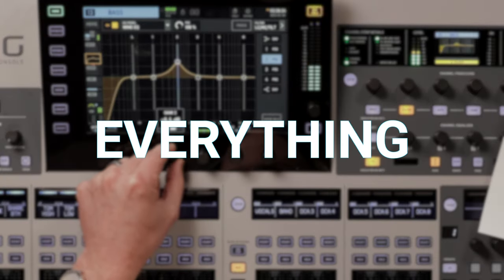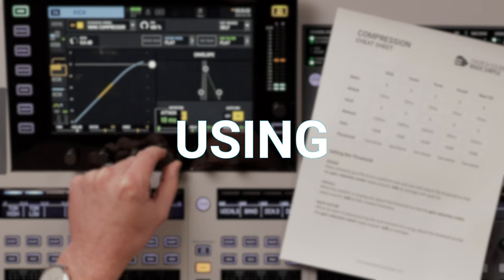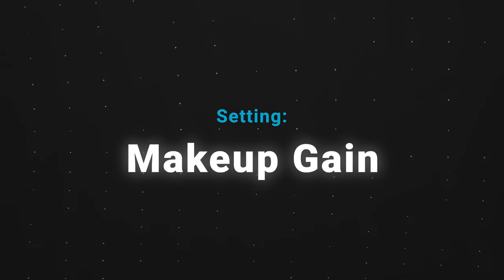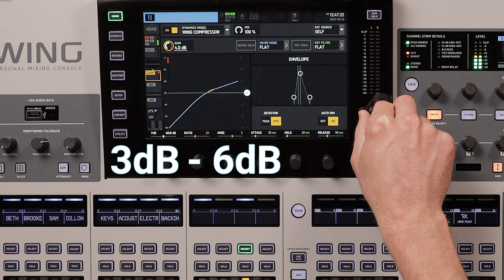Are you looking for the quickest way to master everything on the Behringer Wing? Check out my course Wing Mastery using the link in the description. Makeup gain — the gain setting on a compressor is different than the main channel gain; it's actually considered makeup gain. Since you're lowering the volume of the signal with compression, you can make it up using makeup gain. For vocals, you'll set this between 3 and 6 dB, since that's the average amount we are aiming to reduce the signal. This brings the signal back to where you started but with a smaller dynamic range — the quieter moments are louder and the louder moments are quieter.